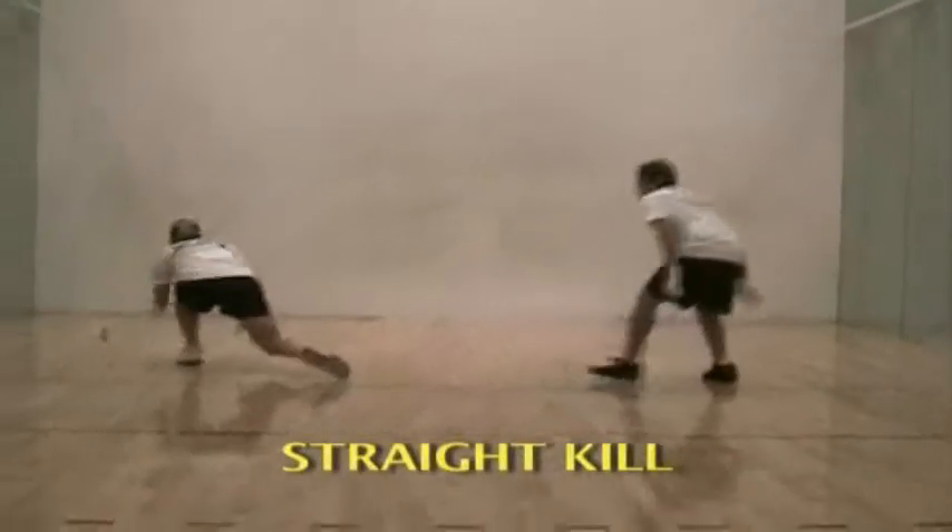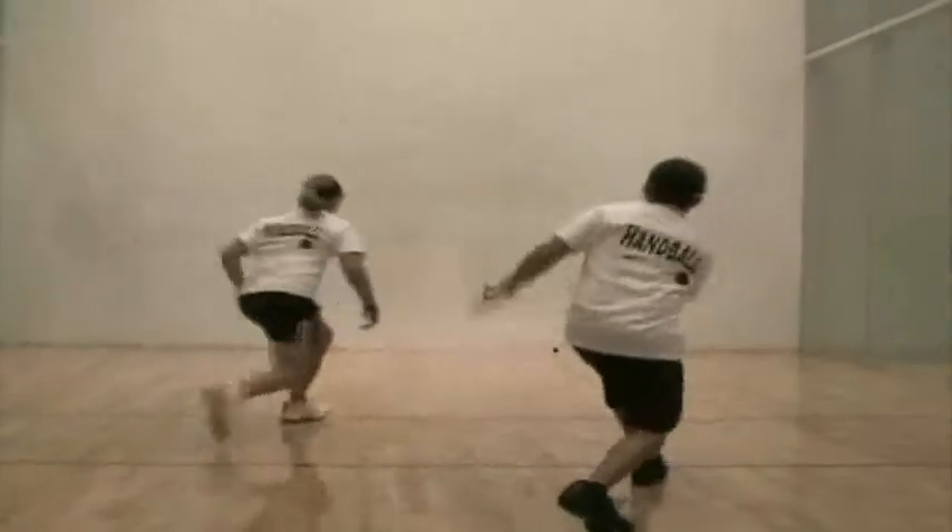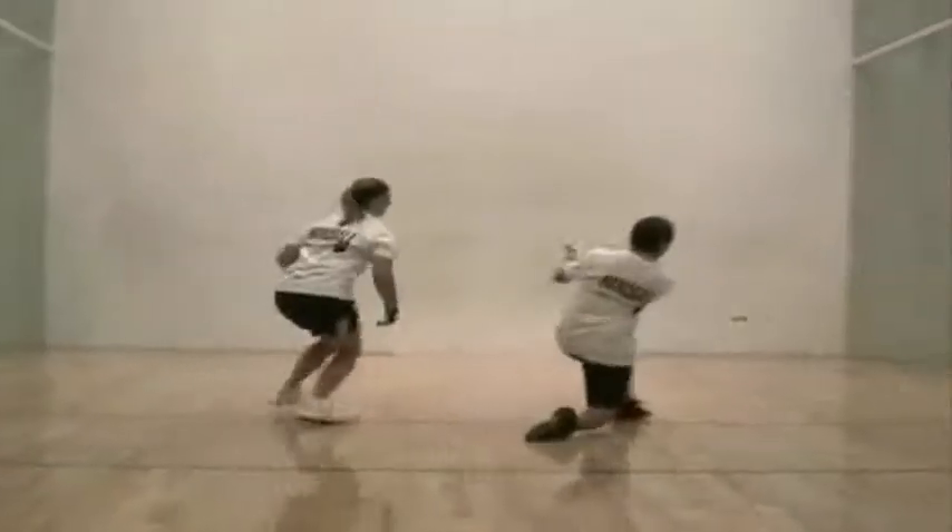The straight kill goes directly from the hand to the front wall and is so low that the opponent cannot retrieve the ball. The ball is hit on the side of the court away from the opponent.